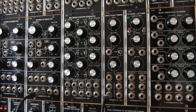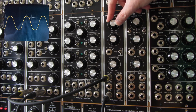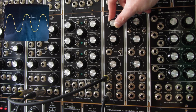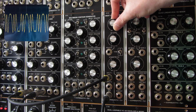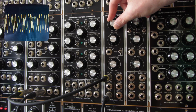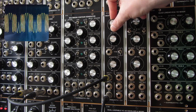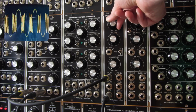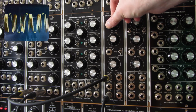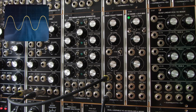So let's see now how the module works. We have a sine wave connected to input 1. Let's see how it's affected by the wave folder. That was the Bukla mode.